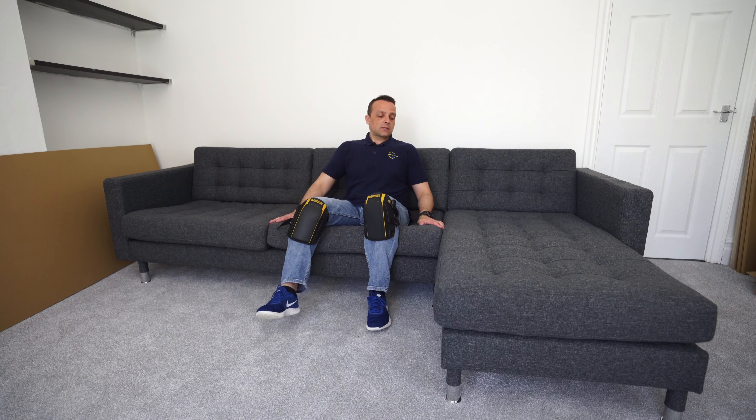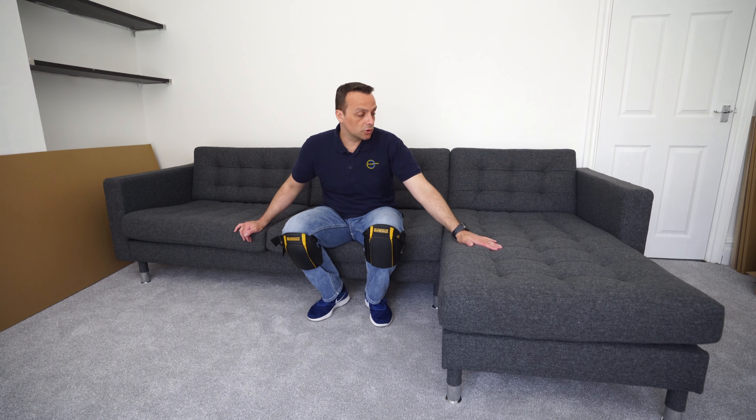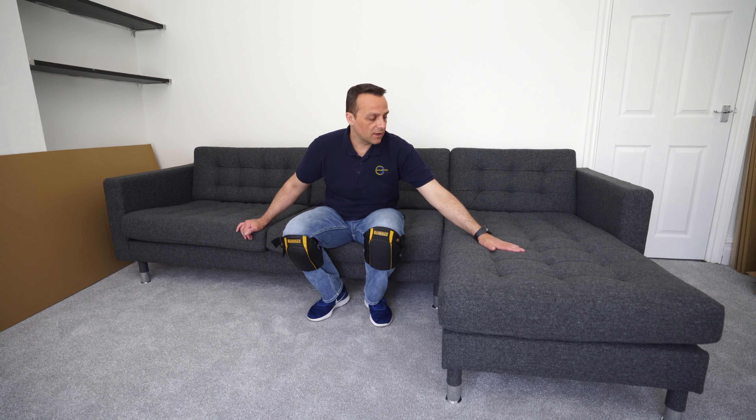How comfortable is it? Fairly soft cushions — I really like it. The fabric is very pleasant, nice to touch and it feels nice. The fabric is not washable; you can just clean it with a cloth or with a vacuum cleaner.